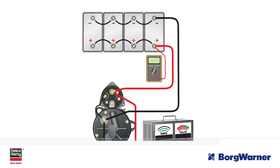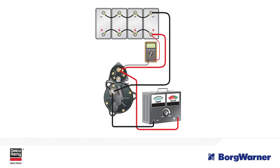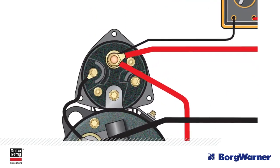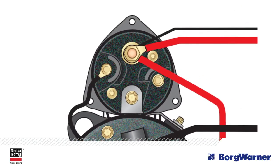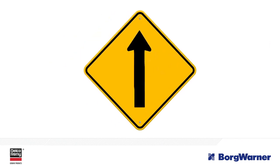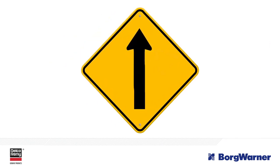Yet voltage drop is also a leading cause of click or no click complaints, because almost every vehicle manufacturer uses the heavy positive post located on the starter solenoid as a place to pick up the current used to supply the control unit. Until now, the diagnostic path has remained the same regardless of the complaint.